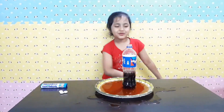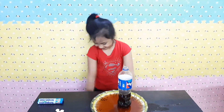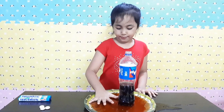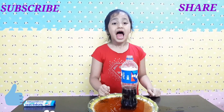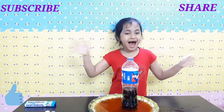Okay guys, so that's the end of the video and I hope you like it. Don't forget to subscribe, like and share! Bye!